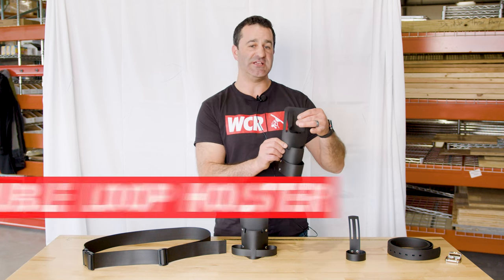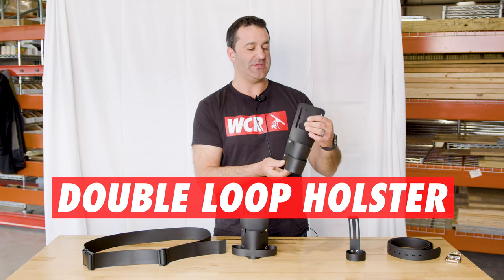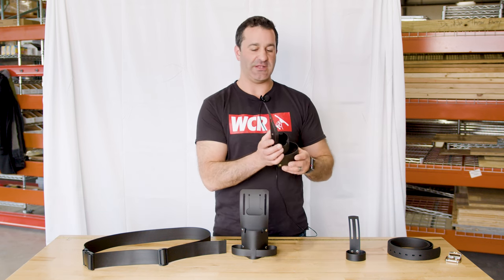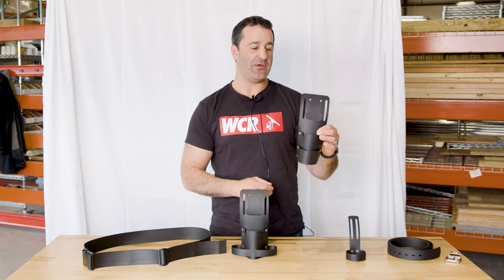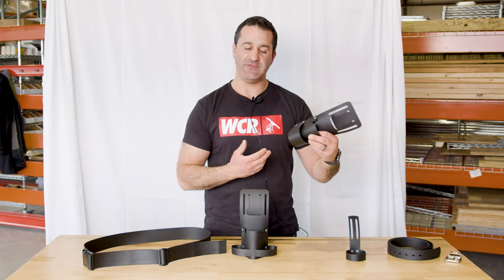A step up from this is a double holster. This is something where you can hold two squeegees, a scraper, a couple of towels, and it has a very universal fit for any window cleaning belt. Made of very, very durable plastic, extremely lightweight. This is something you're not even going to know you're holding, not even going to know what's on your belt until you put a tool in it.